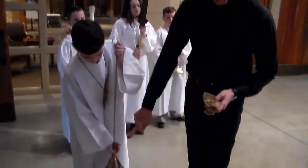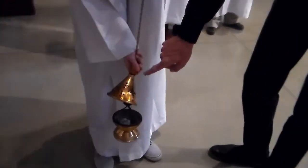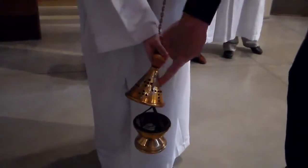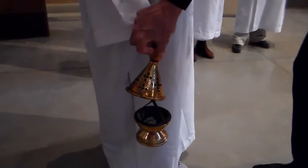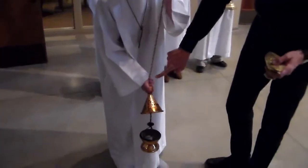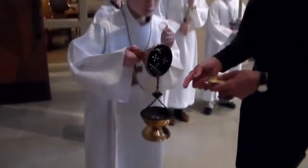Then you reach down slowly — never touch the metal with your hand — but there's a little handle there for your fingers that does not get hot. This gets hot, this does not. So you grab this part and you slide it up partway, then grab it with your fingers and raise it up high for the priest to put the incense on.